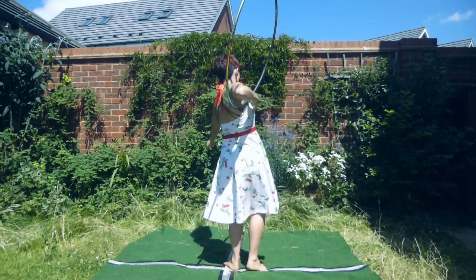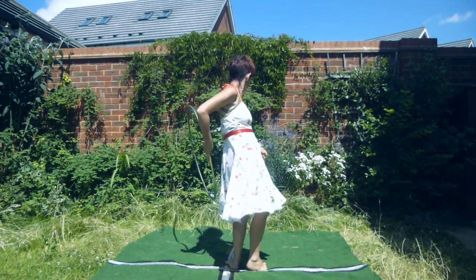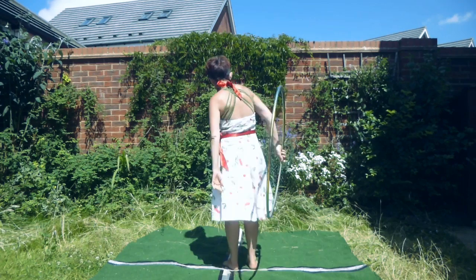Here's a little clip from behind me. Hopefully this will help you see the side-to-side action that needs to occur for this to successfully work.